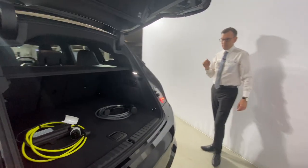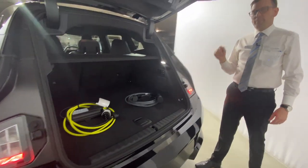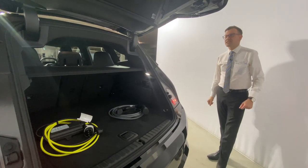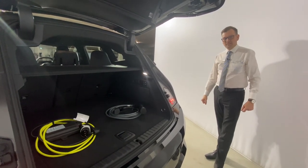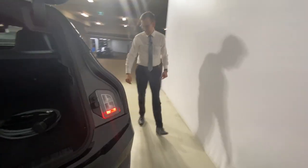In terms of the battery, the BMW warranty for the battery is eight years, up to 160,000 kilometres. Let's have a sit inside, because the magic of this car is in the cabin.